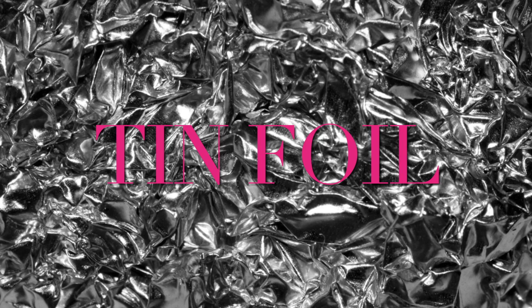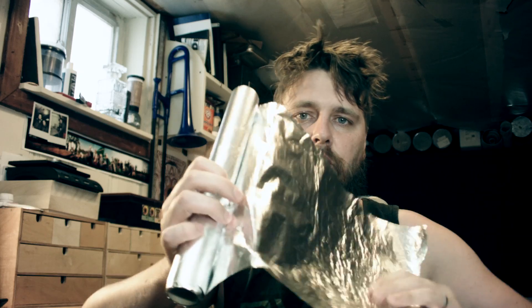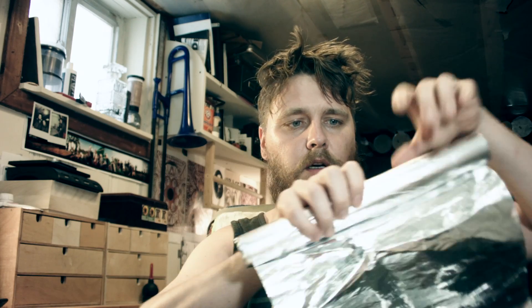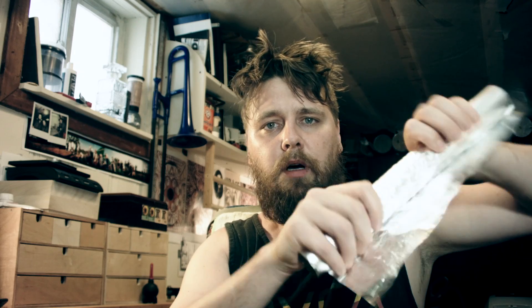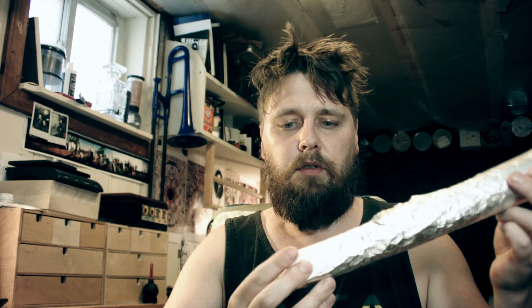Hello, my name is Boris and I want to show you I have a problem sometimes with tinfoil. I have a tinfoil here and it's been used — sometimes I don't rip it off, I just use the tinfoil, I put it, I cook, and then I wash it off and put it back. This way I don't waste any tinfoil because it's environmentally friendly.